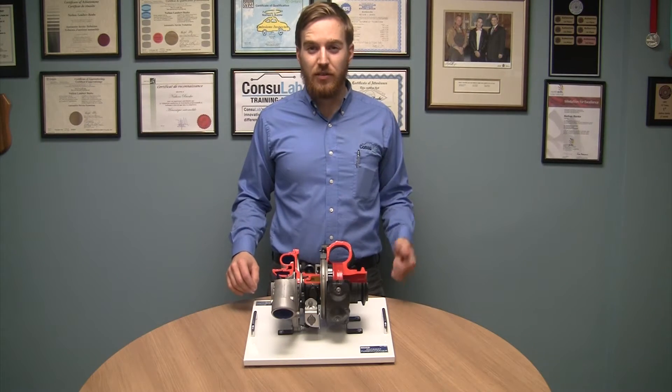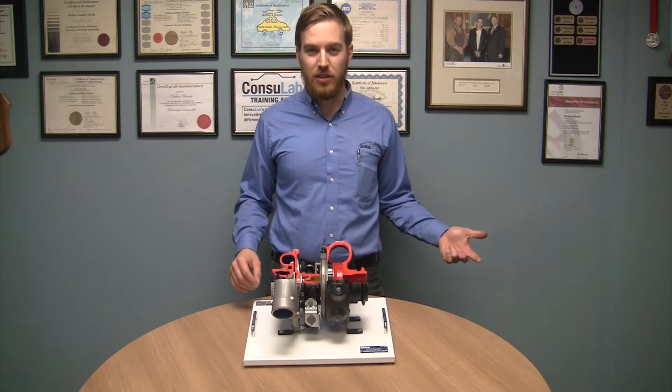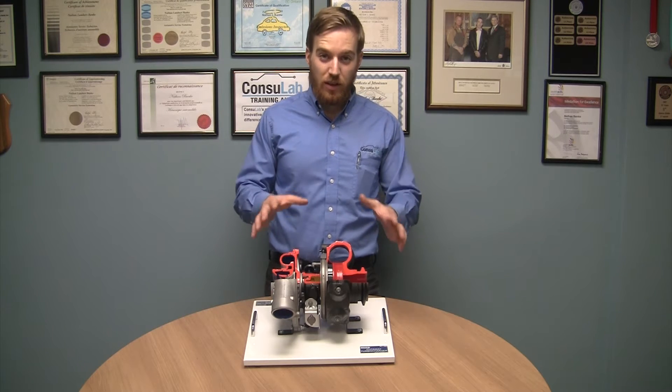At Consulab we design and build training aids for automotive, heavy vehicle and electrical engineering. Today I want to show you one of our exciting new products.